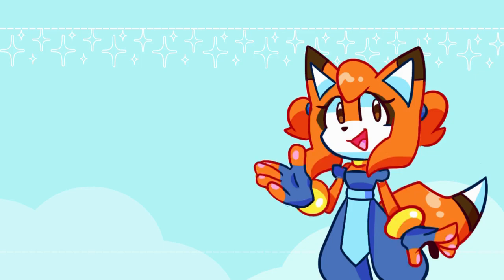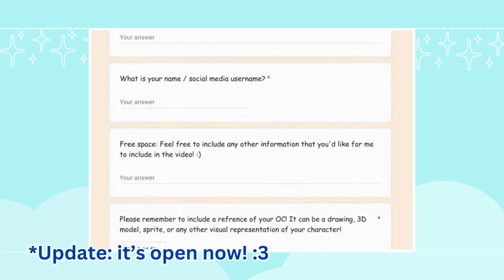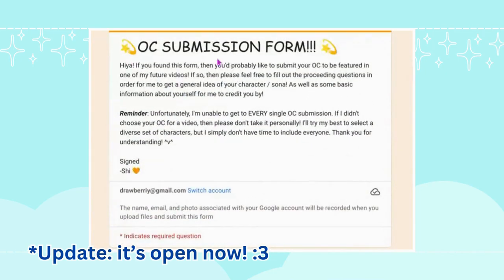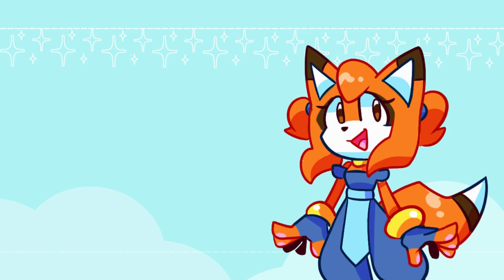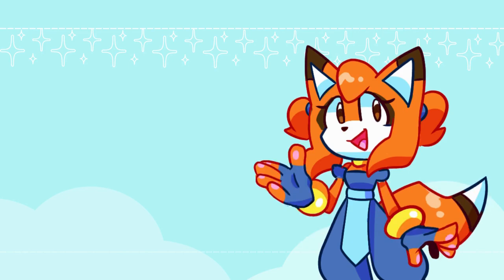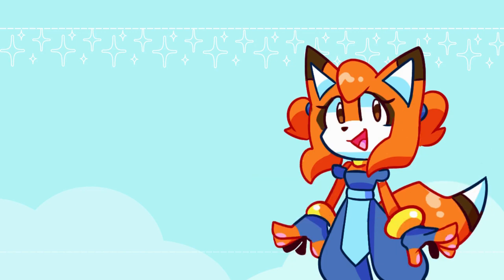I'm also planning to open a submission form for another 'I draw your OCs' video. I will put up the post on my community tab once that form is finished, and it will have all the rules and regulations for how you can submit your OC for me to draw in a future video. Keep an eye out for that — I will hopefully have it up very soon. Thank you so much for watching, it really does mean a lot. All the links I talked about will be in the description, as well as my art blog. I appreciate you guys watching. Have an amazing day, bye bye!